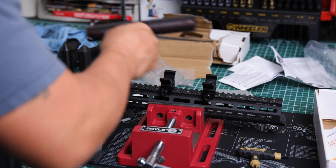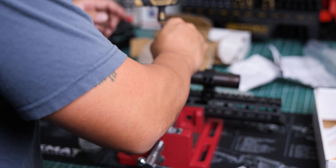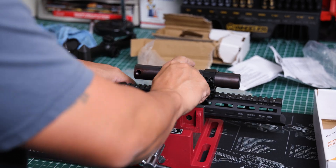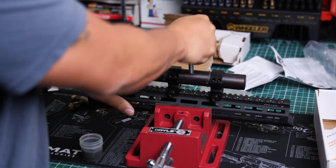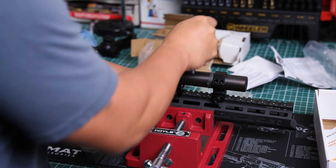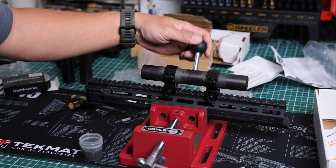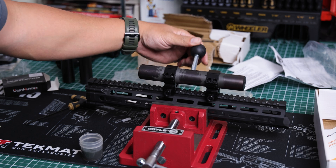Let's put the bar inside, then insert the screws and hand tighten all of them. Now that we have the lapping compound and the rings snugged down, let's get to lapping. All we're going to do is work it back and forth just like that, until the level of resistance is significantly less than before and it can rotate freely. That's looking pretty good — it's moving back and forth just fine.